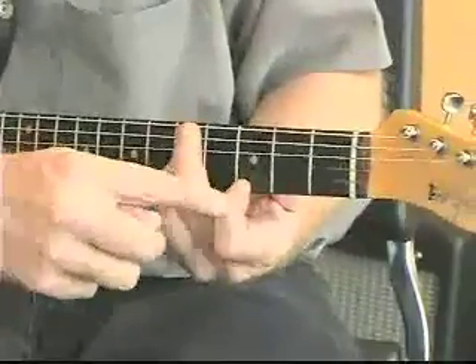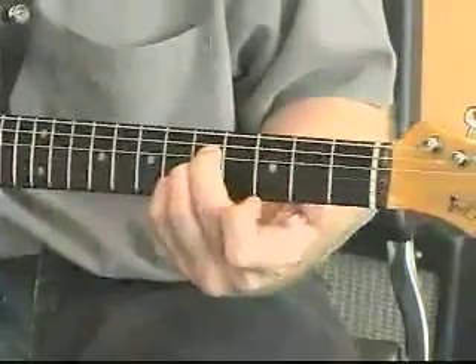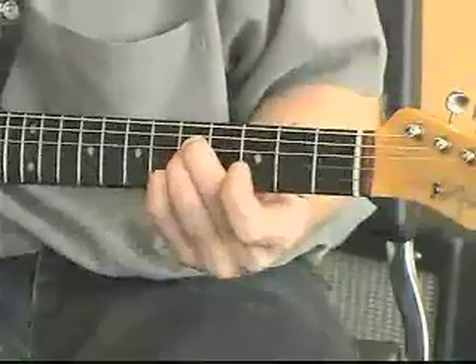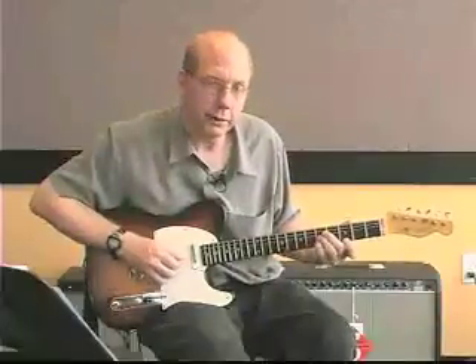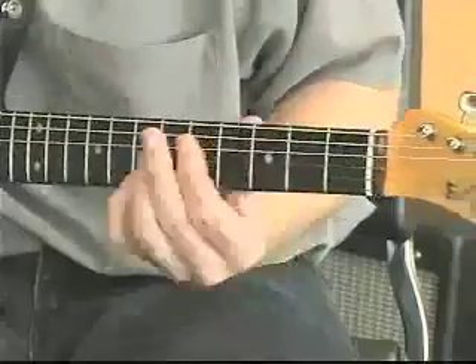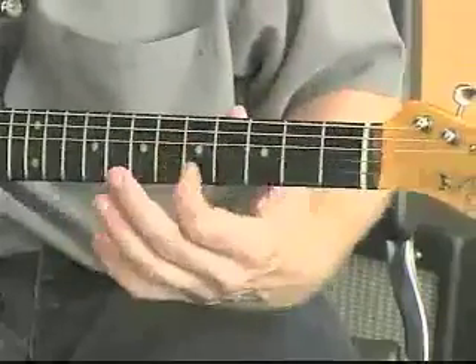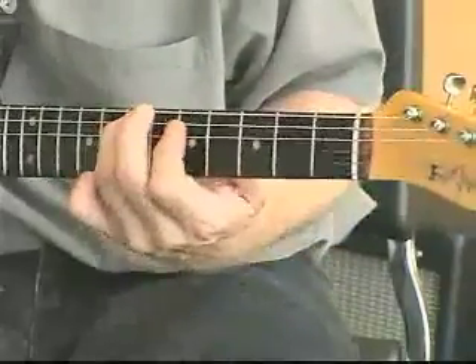Now I'm going to take the G on the top and move it down an octave — going from here to here. I'm going to change my fingers to a bar. Now I'm going to take the E, which is the top note here, and move it down an octave to this note.